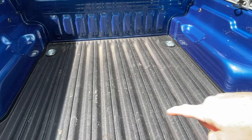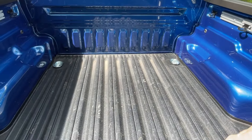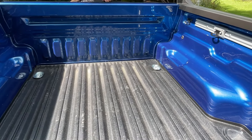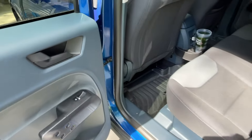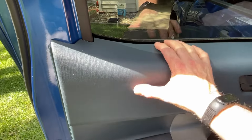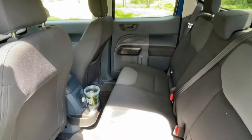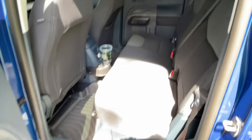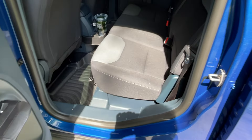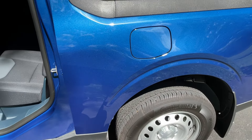The XL comes without the bed mat, without the tailgate liner, and without the side rails — all that can be added aftermarket or through Ford accessories. A lot of people comment on how cheap some of the plastic is on the inside, but for what I paid — just under $30,000 with taxes — I can't really complain. It's going to do everything I need it to do, including fit in my garage with the door down.